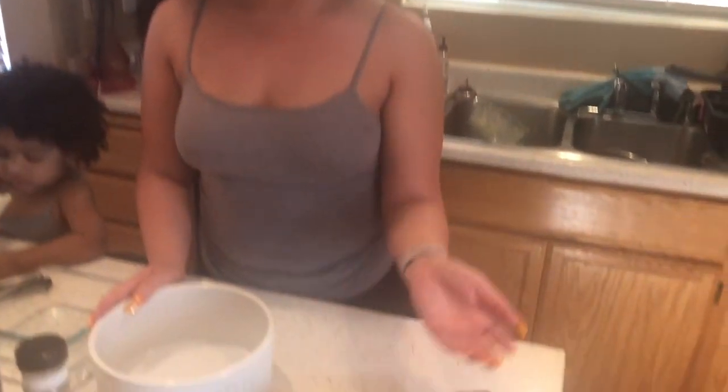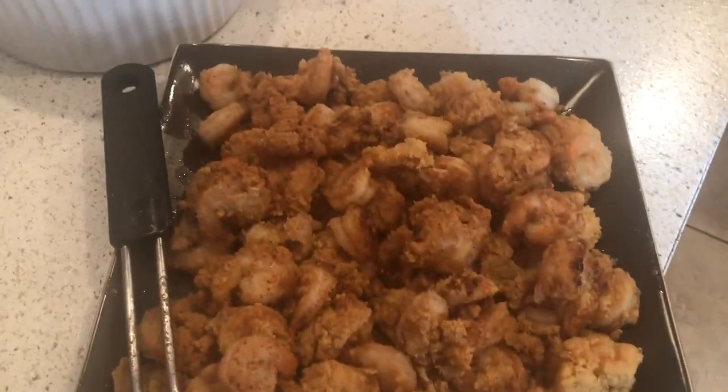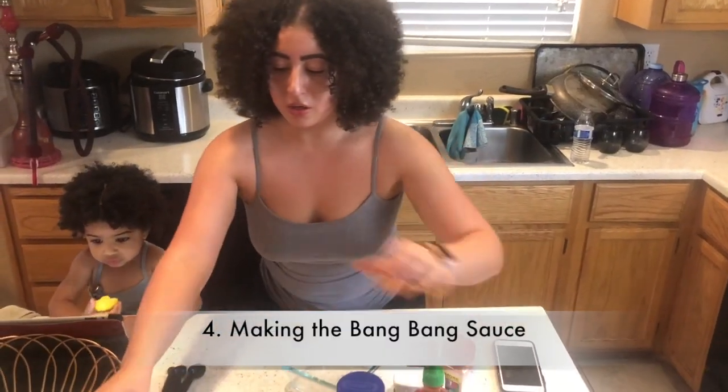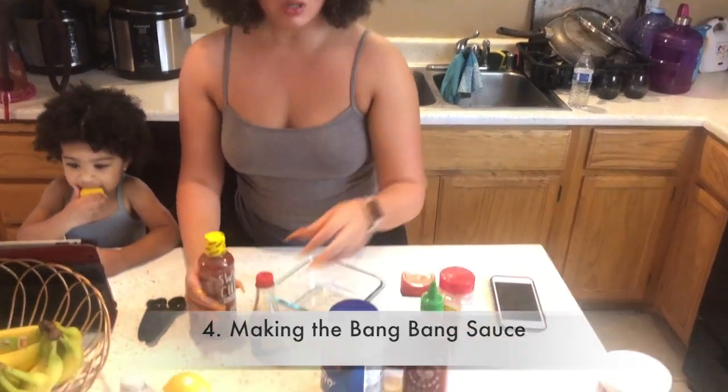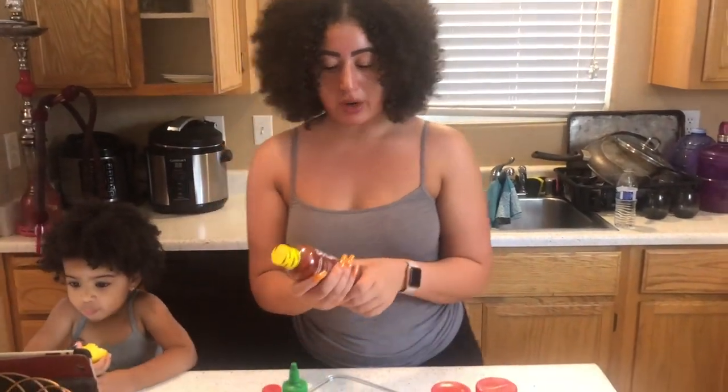So the shrimp is done frying now, as you guys can see. I'm going to let it sit for a second while I prepare our Bang Bang sauce and the salad to go along with it. So now I'm going to get started on what's called the Bang Bang sauce, and this is a creamy, spicy, but sweet sauce that goes over the shrimp after they're done frying.